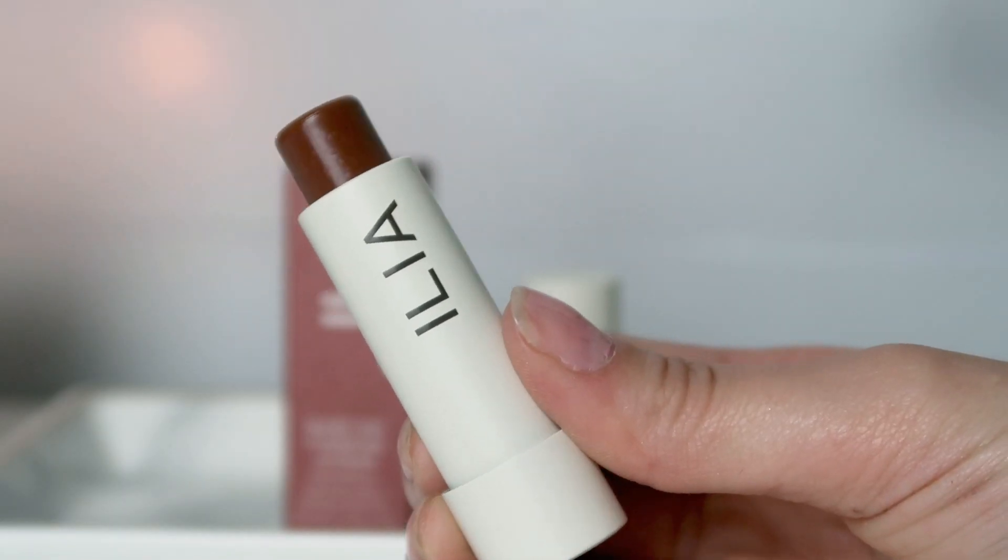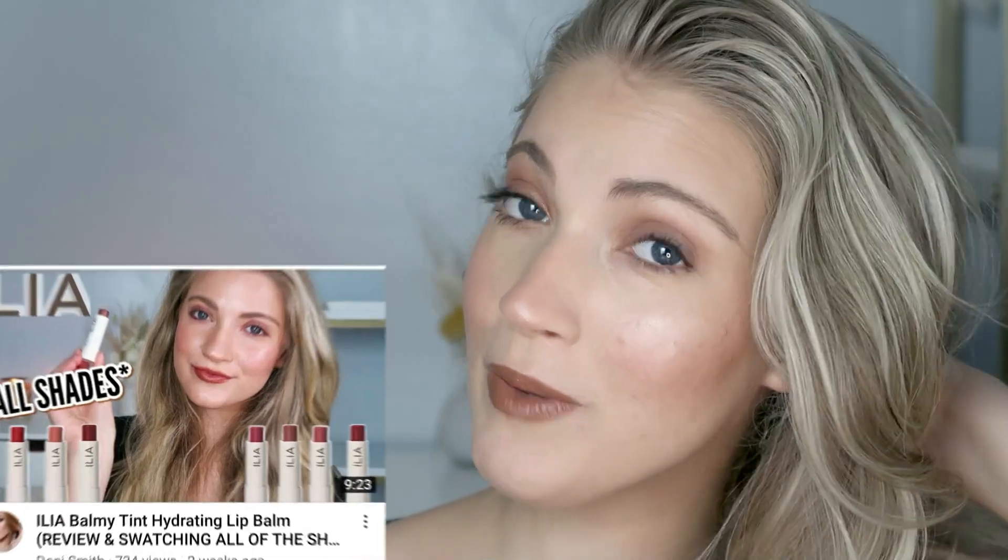For the lips, I'm going to apply one of their Balmy Tint Hydrating Lip Balms in the shade Faded, which is a really nice nude color. I thought it would go well with the eye look and the blush color — it just kind of gives that fall look with a browny kind of shade. Even though these are a tinted lip balm, you can definitely see that they build up pigment. They feel so nice on the lips as well. I have done a whole swatch video for all of their lip balms if you want help deciding which shades you might like best.